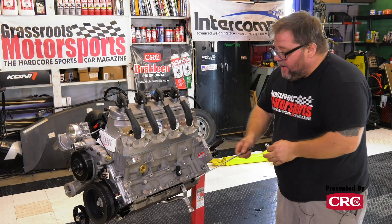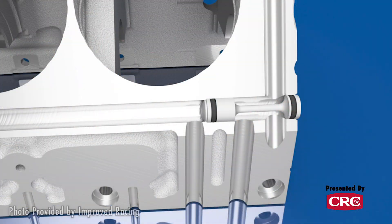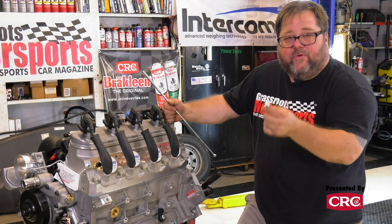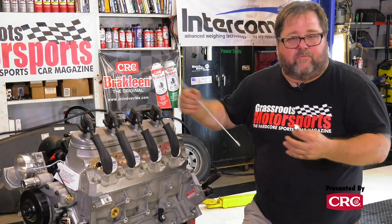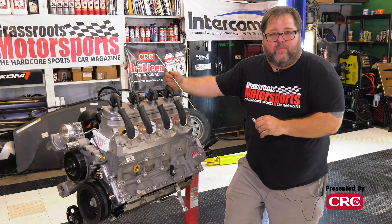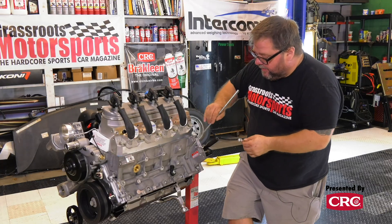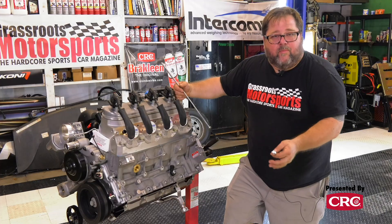When they built these blocks, they had to make a hole from the front of the engine all the way to the back, but this needs to be blocked off right here. Why is this a big deal? Well, obviously if you didn't have this, the oil would essentially bypass the filter, it would screw up your pressures, the oil wouldn't be filtered, and things would be horrific. You would lose a ton of oil pressure because you would lose the back pressure going through the filter — it wouldn't be a good thing.